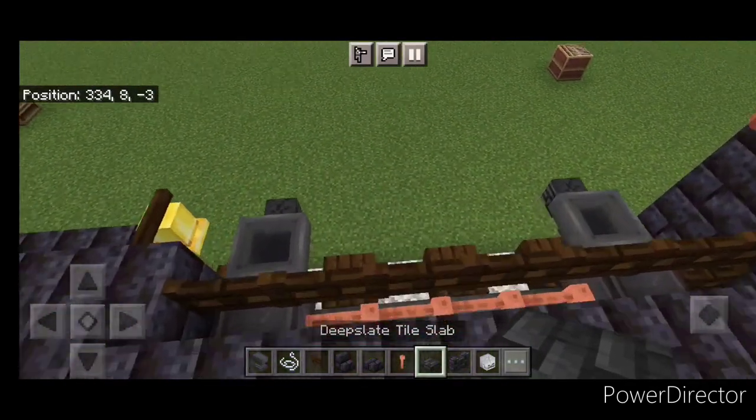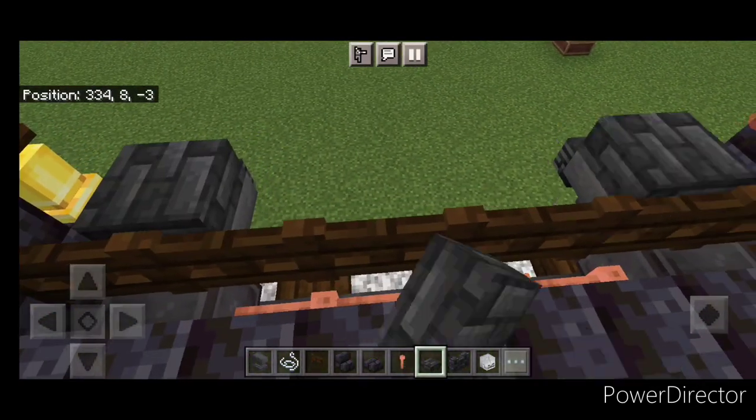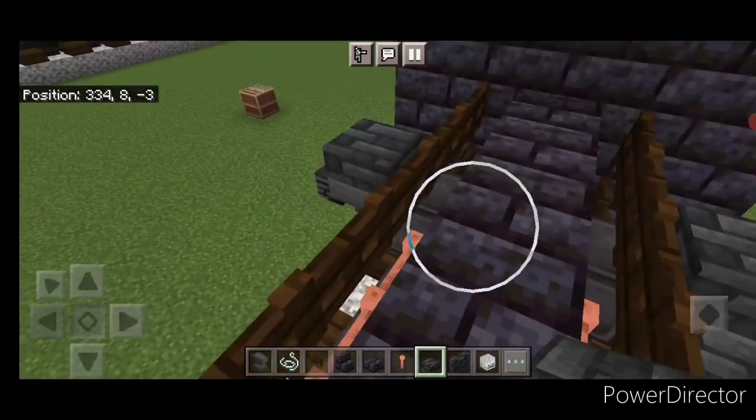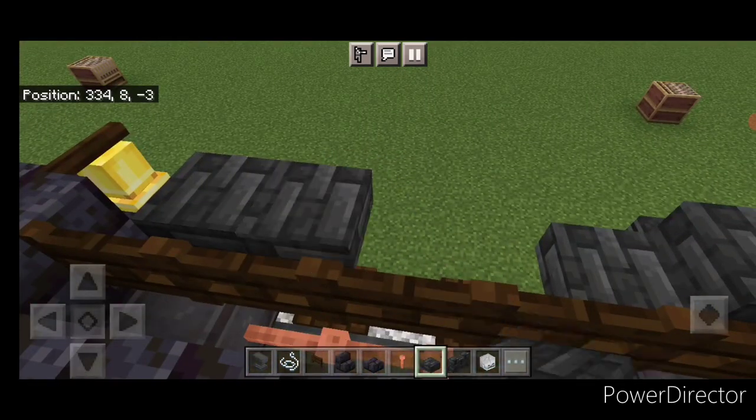Then we're going to come stand up here and crouch. We're going to put a single deep slate tile slab on top of all four of these hoppers. Then move one hitbox down — one here and here, one here, one here.